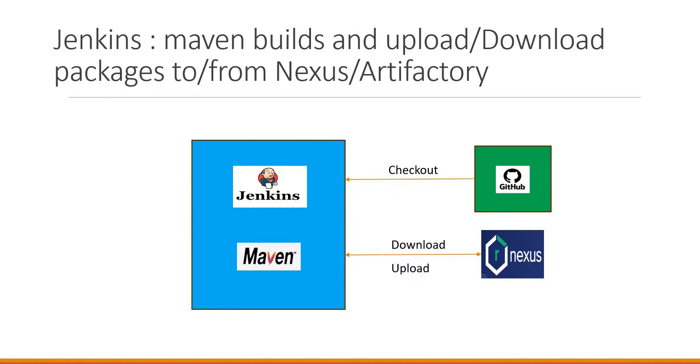Hello everyone. In this video we are going to see how to execute Maven builds in Jenkins, how to download Maven dependencies from Nexus or Artifactory, and also how to upload the Maven produced artifacts to Nexus or Artifactory via Jenkins jobs.